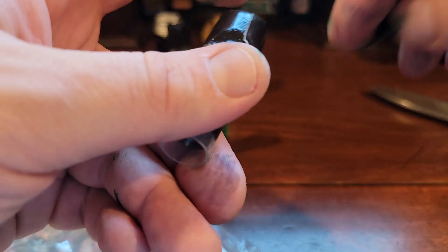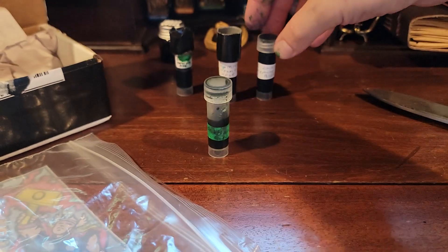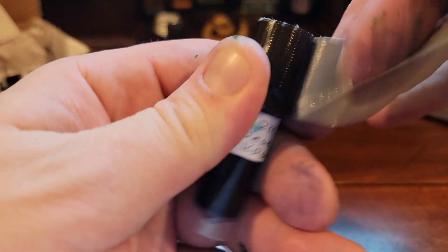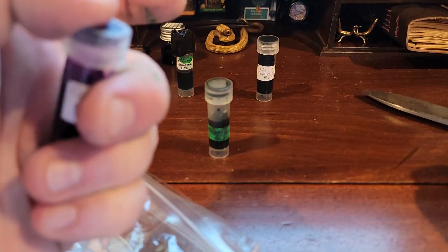Anytime an ink has a sea or astronomical tie-in, I'm in. I love space, I love the sea — so Neptune Blue. I'll go ahead and uncap all these while I'm at it, just to make sure. That way, if they are loose, I can tighten them up so they have a good air seal for when I can get to them.